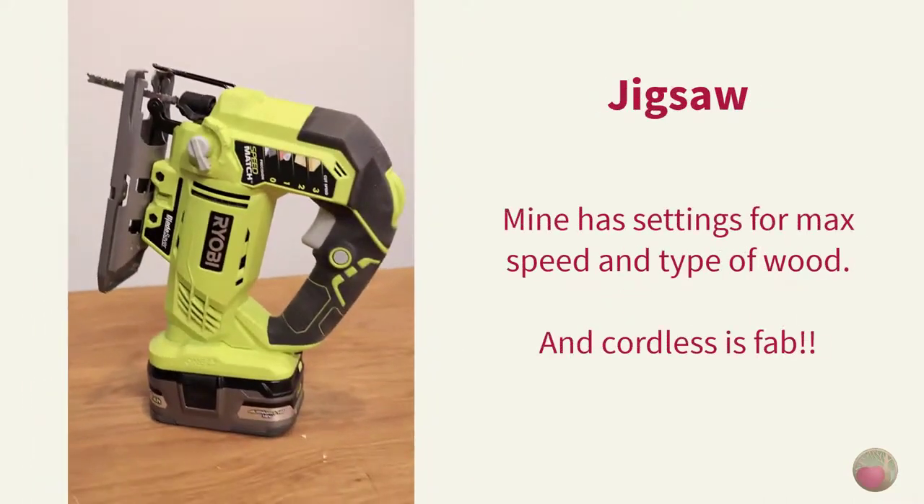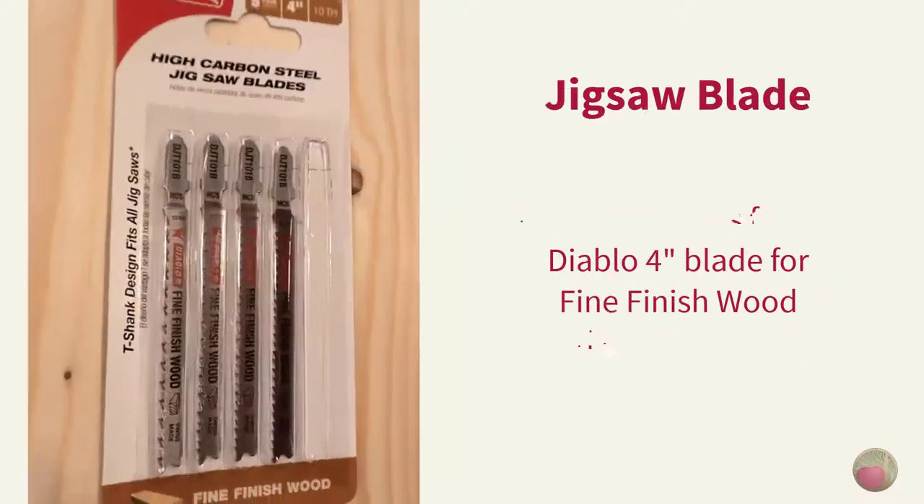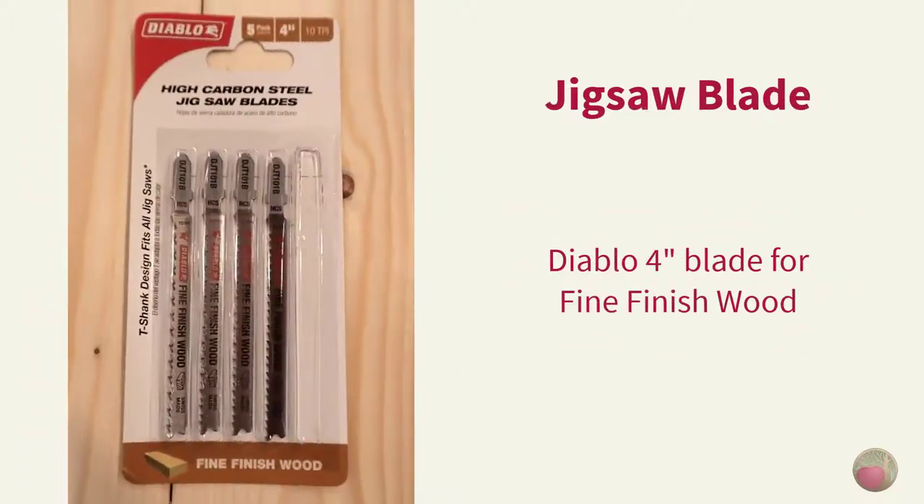Let's talk about your jigsaw blade type and size. I'm using my Ryobi jigsaw for this project — it has plenty of power in two different settings for both max speed and type of wood, so I was able to dial it in perfectly. Not having a cord to deal with was fantastic. I chose a Diablo 4-inch blade for fine wood cutting, as it would leave the cleanest edge. It's not so easy to sand fuzz off those interior angles, so a good blade is worth getting.